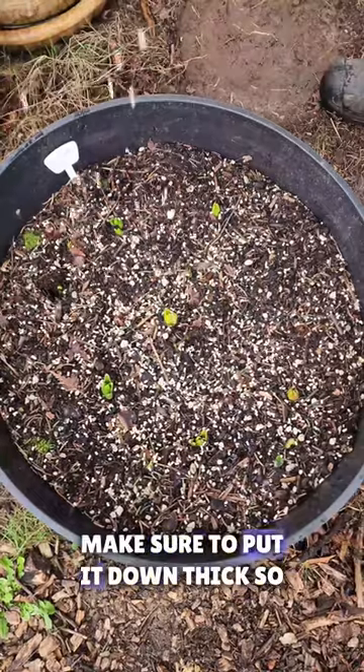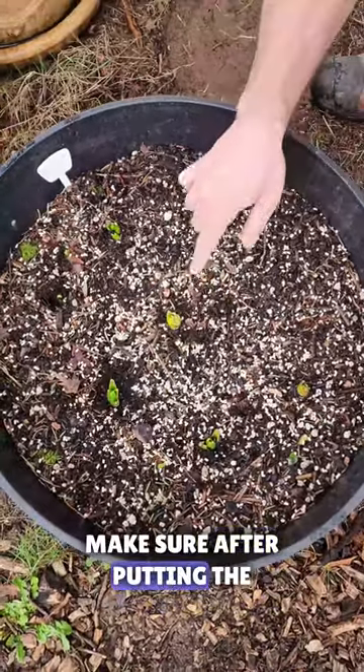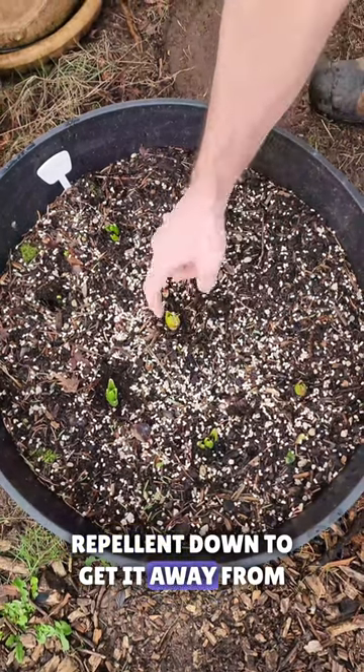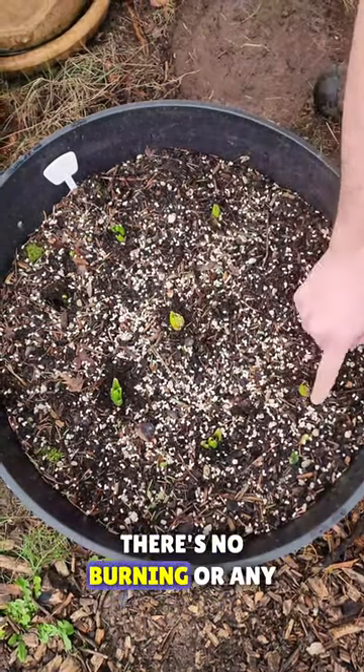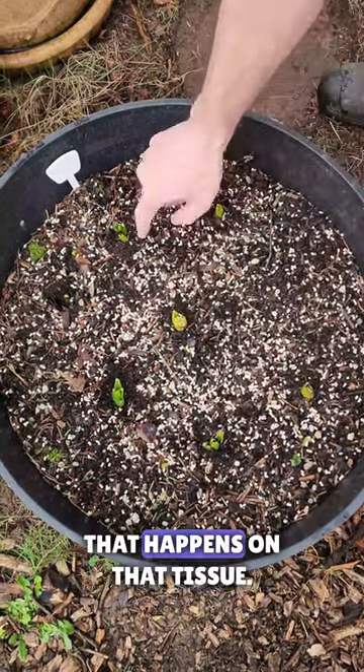When you're putting the slug repellent down, make sure to put it down thick so the slugs can't get straight to your bulbs. Make sure after putting the repellent down to keep it away from all the different bulb tissues so there's no burning or any other type of discoloration that happens on that tissue.